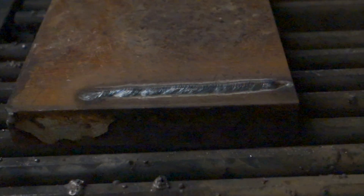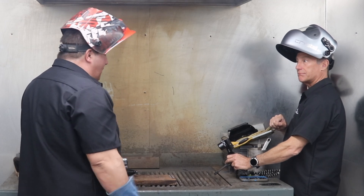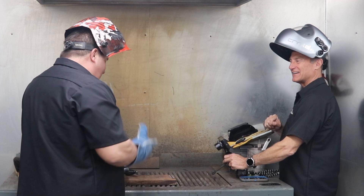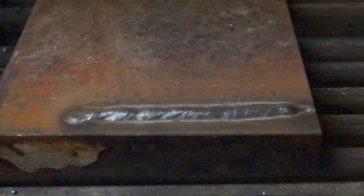Beautiful weld. Is it possible to layer up? You could go multi-pass as high as you want — seven, eight inches if you wanted to go that high. If you want to fill a crack, you could keep multi-pass layering this all day long.